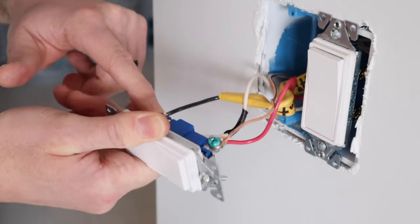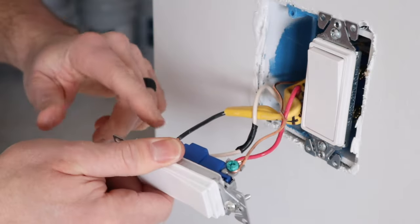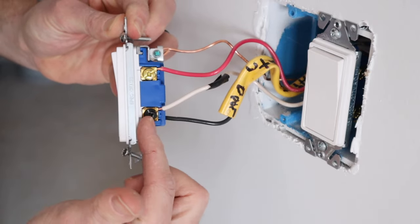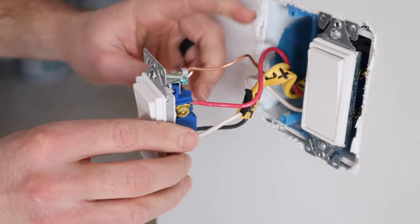The black traveler is hooked to the brass screw on this side. So we have our red traveler, our black traveler at the bottom, and the white wire acting as power hooked to the black common screw — and that is the end of the four-way switch system.